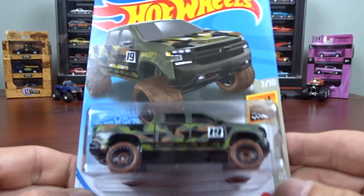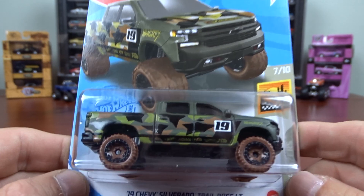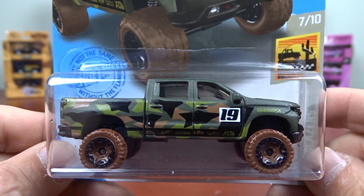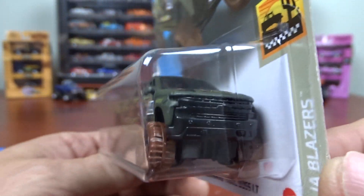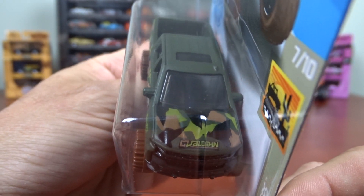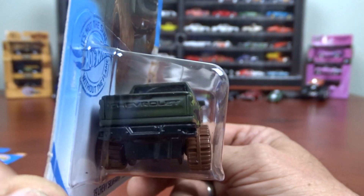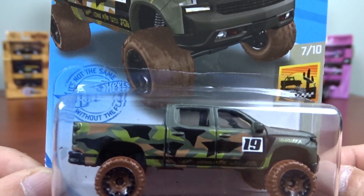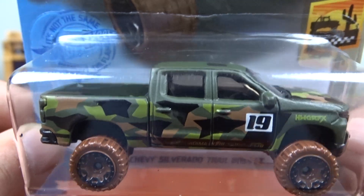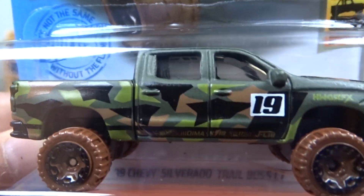And here we've got another 2019 Chevy Silverado Trail Boss LT in camouflage, which is a fairly new release. I'm not sure what it says on the hood — it's hard to see with the plain eye. I can't see it anyway. I should get some glasses. But anyways, that's that one.